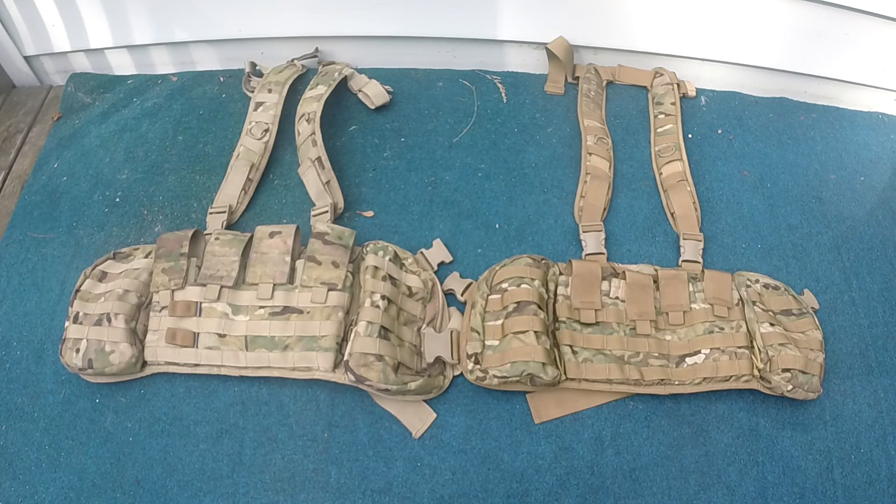That is going to do it for this comparison of the ANA Alpha MK2 and the JTEC MK2. If you have any questions about either of these rigs, make sure to let me know down in the comments below. If you're new here, I'd love to have you subscribe for more airsofting content every week. Make sure to follow me on social media for all the content that doesn't make it to YouTube, including gear write-ups, pictures, and more.